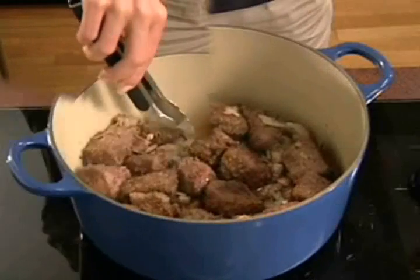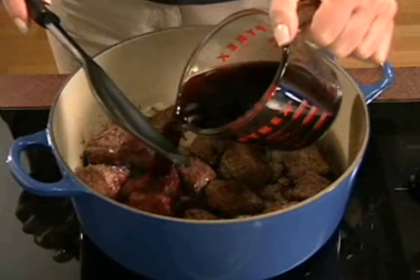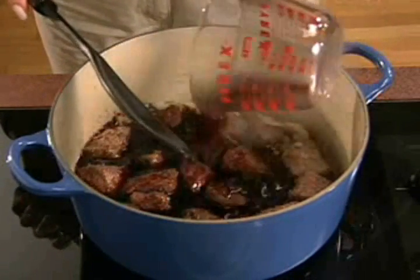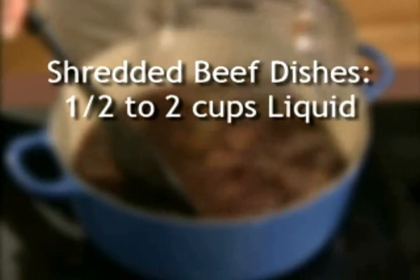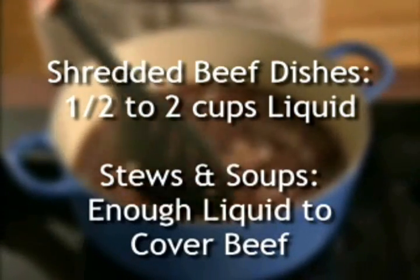Don't crowd the beef. Next, pour off drippings, if desired. Then add liquid. Beef broth or wine work well. For chili style or shredded beef dishes, use one-half to two cups of liquid. For stews and soups, use enough liquid to cover the beef.